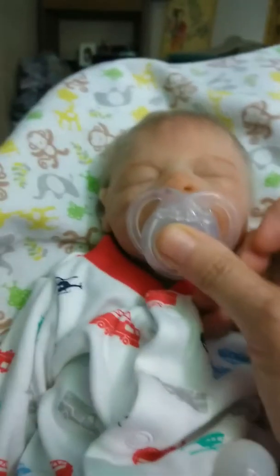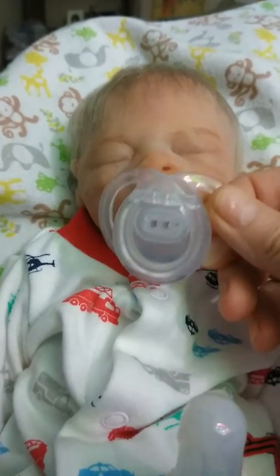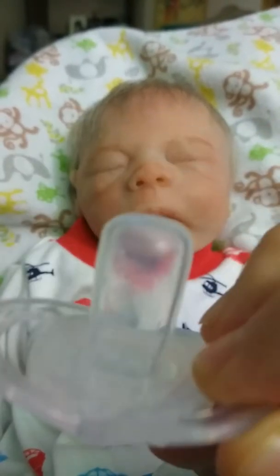I'm back again with Jade and Michael, my other silicone baby. This is one of the passies that I got the other day at the glad sale — the white one — and I'm going to feed Jade and Michael.